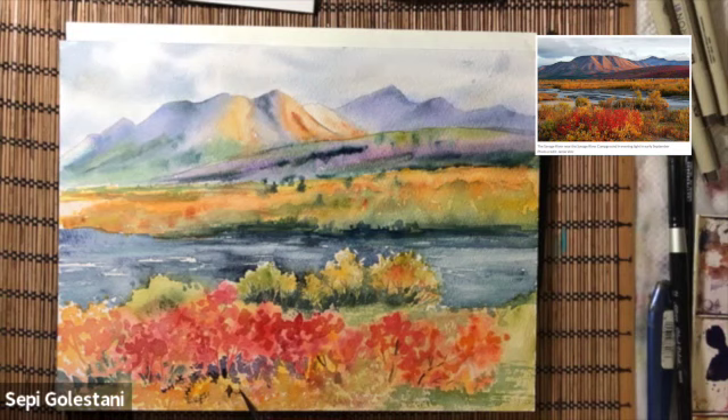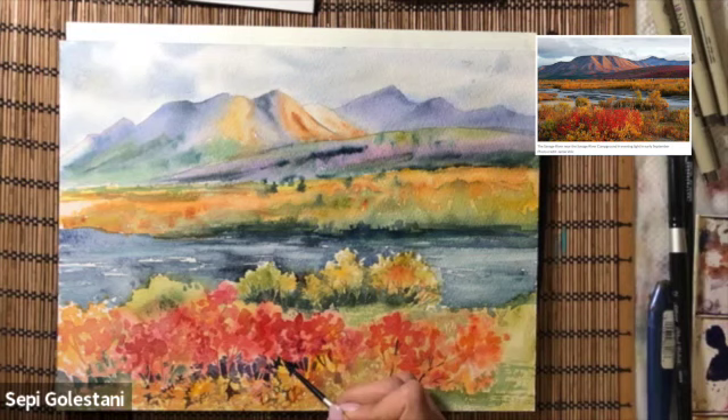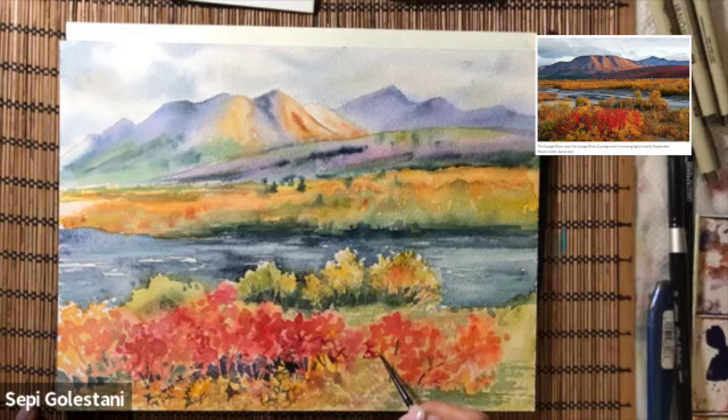My brush carries darker colors and I just start without being worried about the shape of the leaves and the number of them. I'm just creating those textures by scribbling with my brush using brush number two.